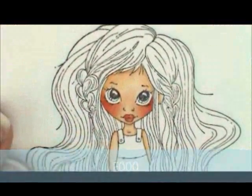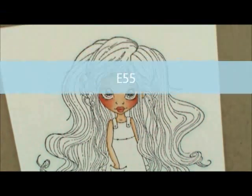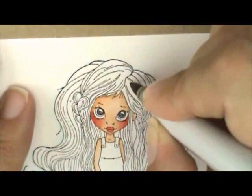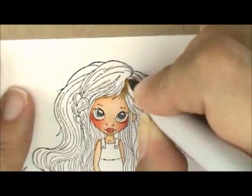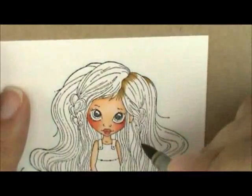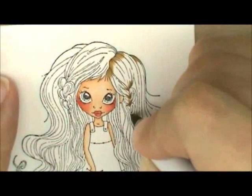Now let's do her hair. For that I'm going to use E55, E53, E51, and E50. I'm starting with E55 to add shadows. Right up here at the top, working on this side first — I've got my pen more straight up and down, using just the tip to flick in some E55 strands along the part. She's got a little bump and some little braids, so I add shadows inside the braid sections.